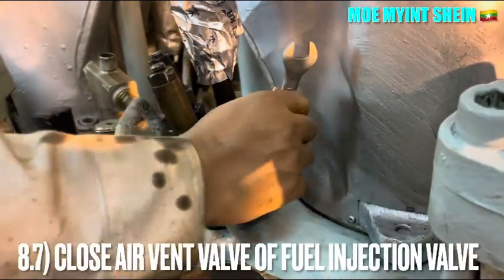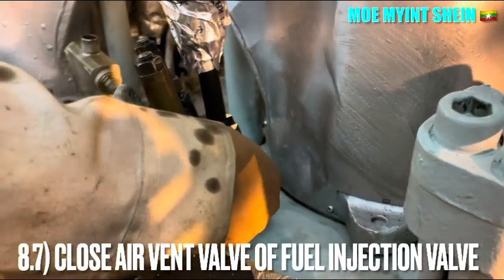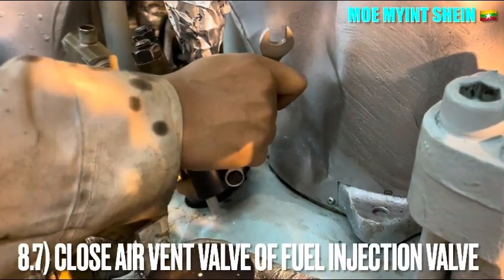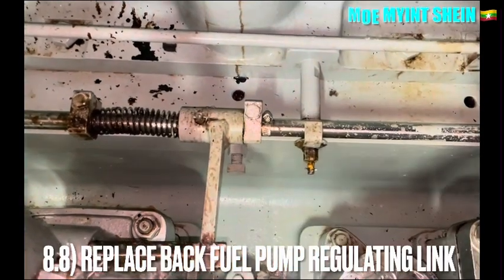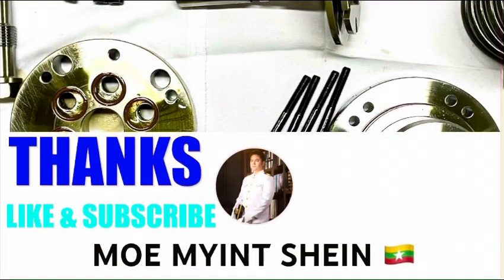Close the vent valve of the injector after the air purging job is completed. Remove the board of the fuel regulating link. Don't forget to like and subscribe to the YouTube channel for more videos.